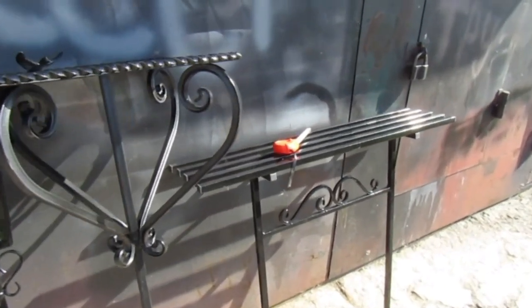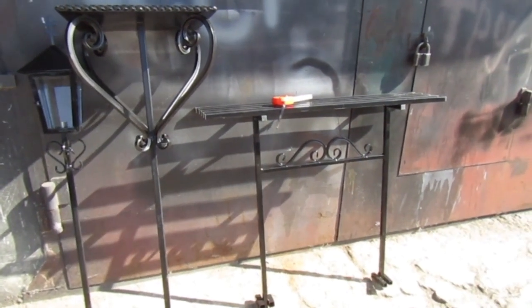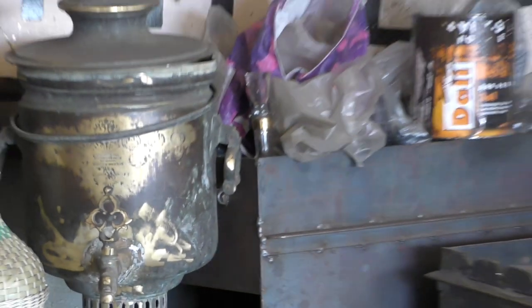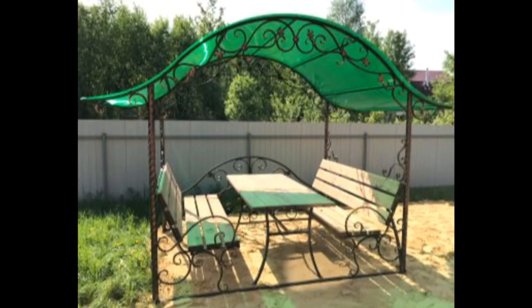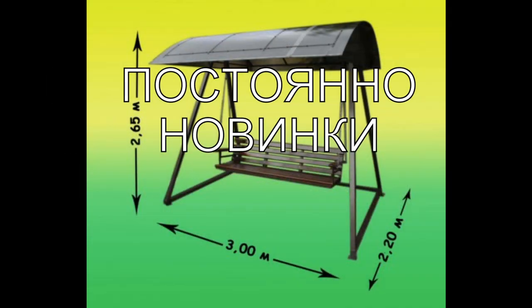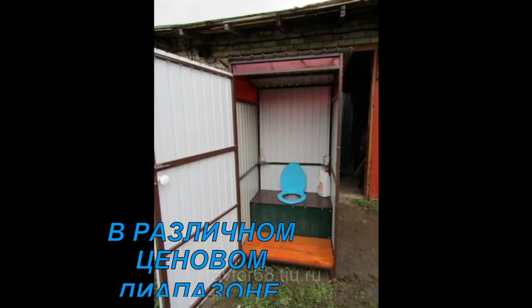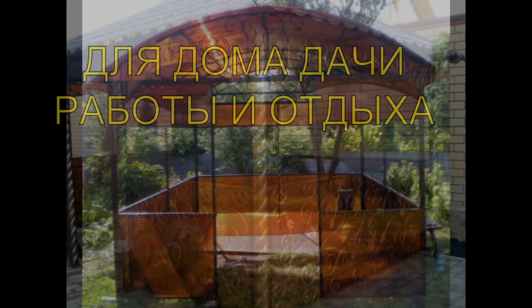Если что-то непонятно — задавайте вопросы, я отвечу. Спасибо за просмотр. Смотрим ещё фото. До новых встреч! До свидания. Спасибо за лайки и за просмотр. До новых встреч.